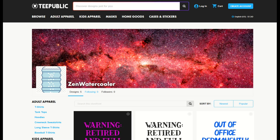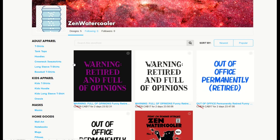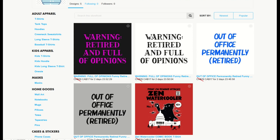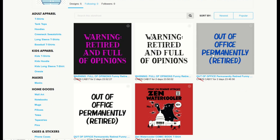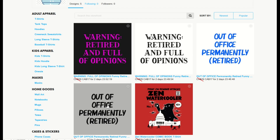If you're on TeePublic, you may have seen collections — they're usually along the left-hand side. Here's my little fake store on TeePublic. I have five designs in here and four of them I'd like to put into a collection. I've got four designs that are funny retirement designs and my fifth design is just a comic book design. So I want to put these four into a collection.